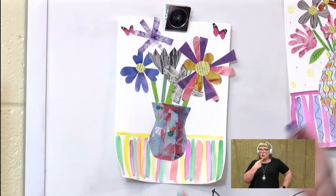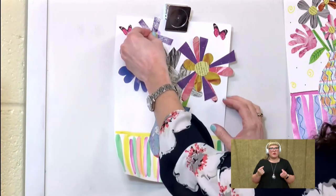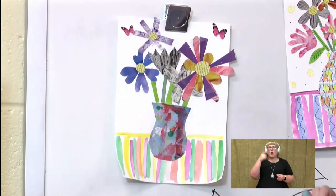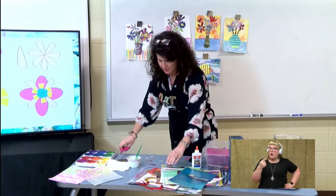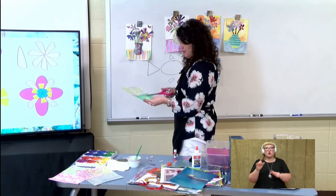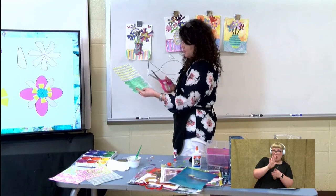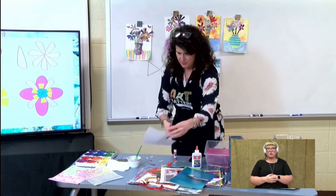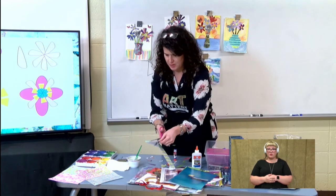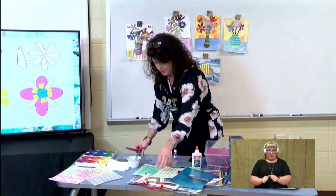I wish y'all were here so you could give me some advice and tell me what I should add to this picture to make it look good, because I know that y'all have good ideas. I think I need some green. Like I was saying, I created this green paper so that I can make leaves. So if you do create paper like this, it doesn't really matter where you cut into the paper — I'm just going to cut a leaf shape, maybe a couple of leaf shapes.